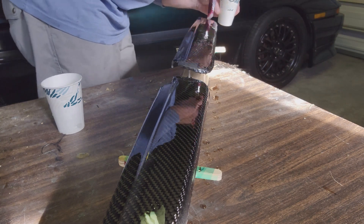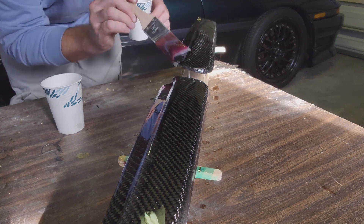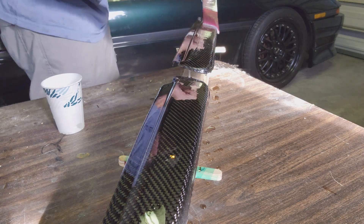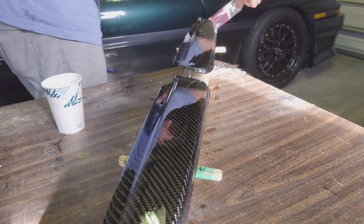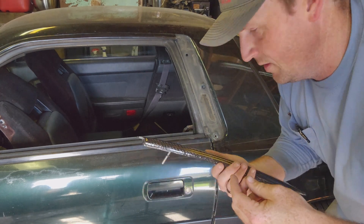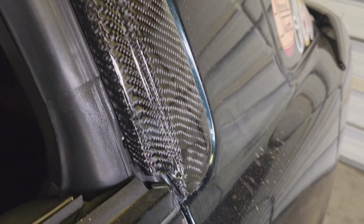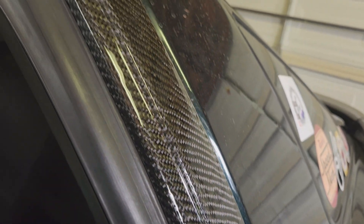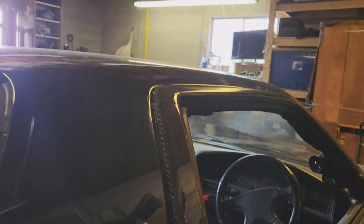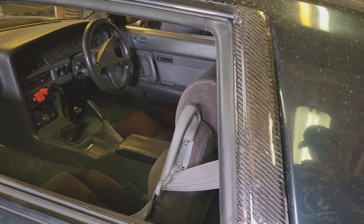These look good but only from about five feet away. We're gonna get these put on the car — I'll just go ahead and snap my fingers and it'll magically be done. Not too bad if I do say so myself. Well, that's gonna wrap it up for this one guys — do me a favor and hit the subscribe button and the bell icon so you don't miss future uploads.